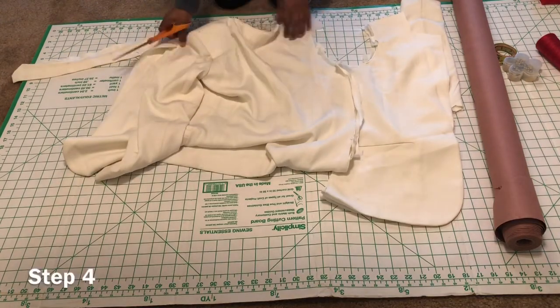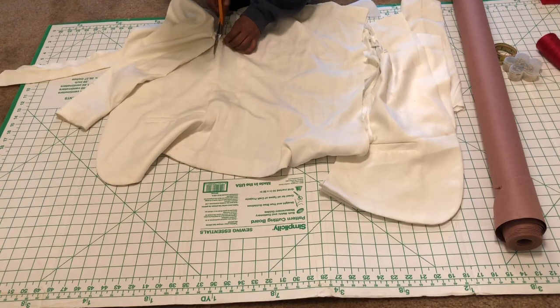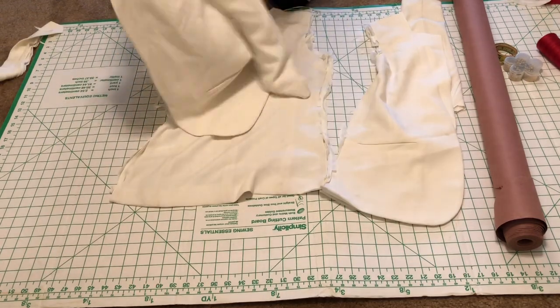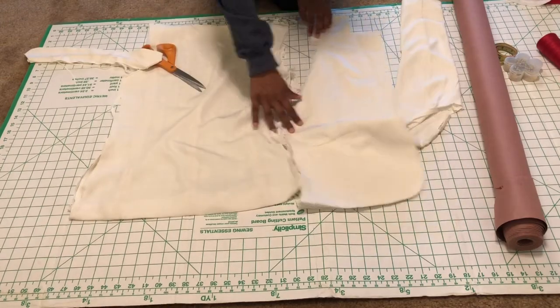Step four: cut out the back of the jacket. You should now only be left with the collar, the sleeve, front, and back piece of the jacket.